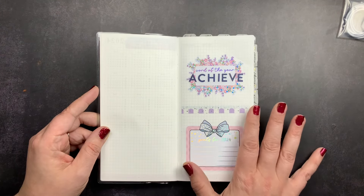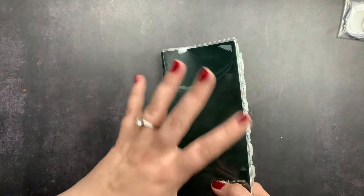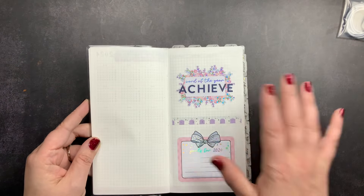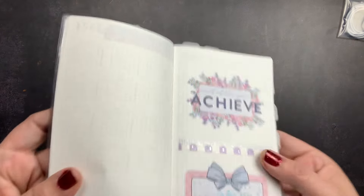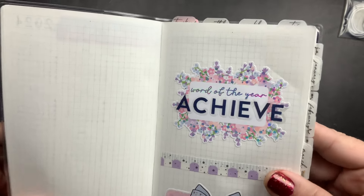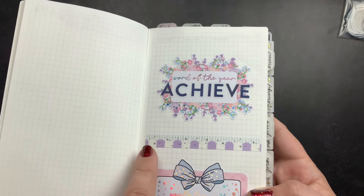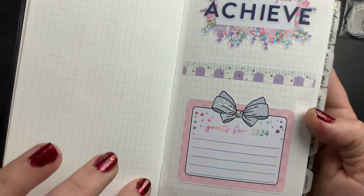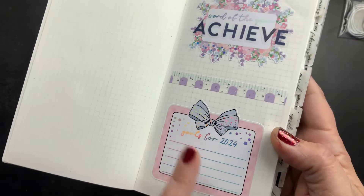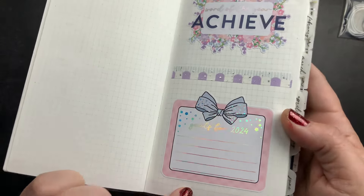When you flip the page, you get two blank grid pages. I do have a full unboxing and review of the Sterling Ink Compact Planners for 2024 — link in the cards above. I decided to use more stickers from the Advent: a word of the year sticker with that same hollow foiling and florals, and then some letter stickers from the Happy Planner to put my word of the year, which is 'achieve.' I added washi from the Advent and a goals for 2024 sticker. I haven't written on it yet, but I think I'll put my main big goal for 2024 there.